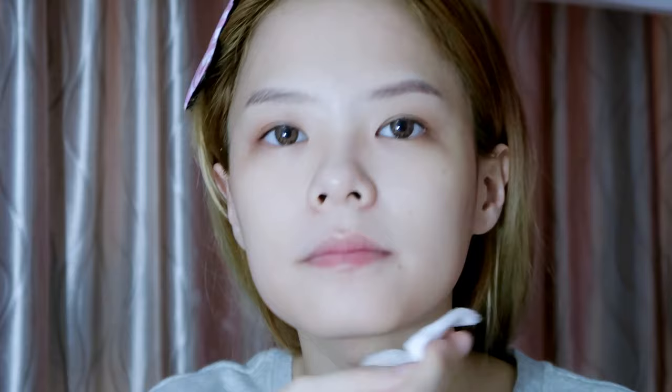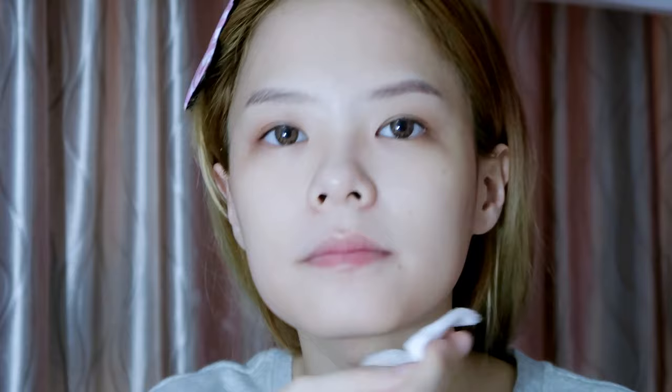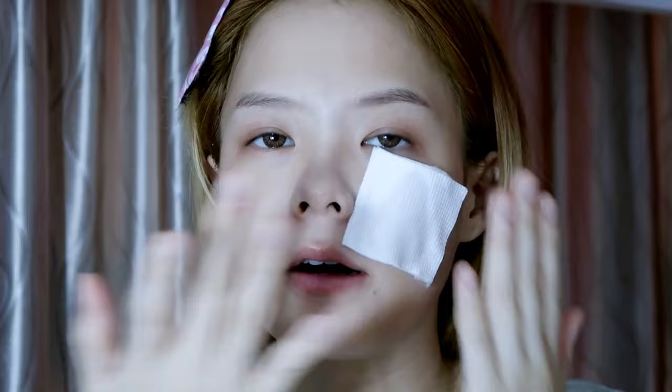Don't forget your neck. Normally when I have the time, I will use the leftover and do a sort of mini mask, but now I've got no time.